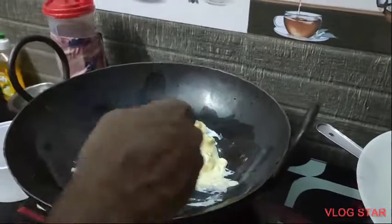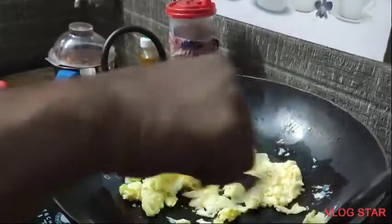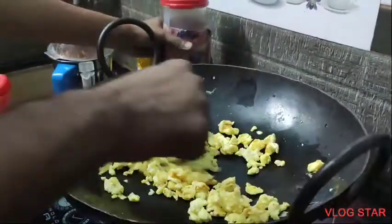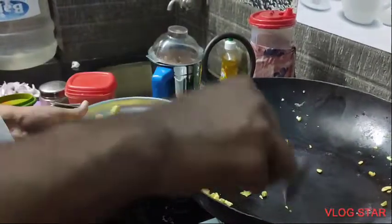First, we will make this rice. We will mix it with the rice and egg. I will fry it for the plate.